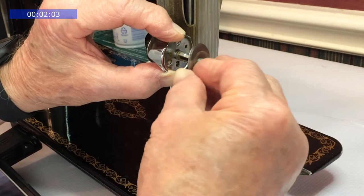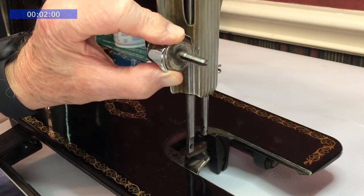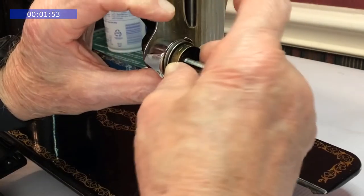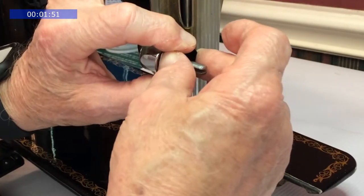The tension discs are next. The rounded areas need to face one another. The housing with the plus or minus indicator goes on with the center line at the top.